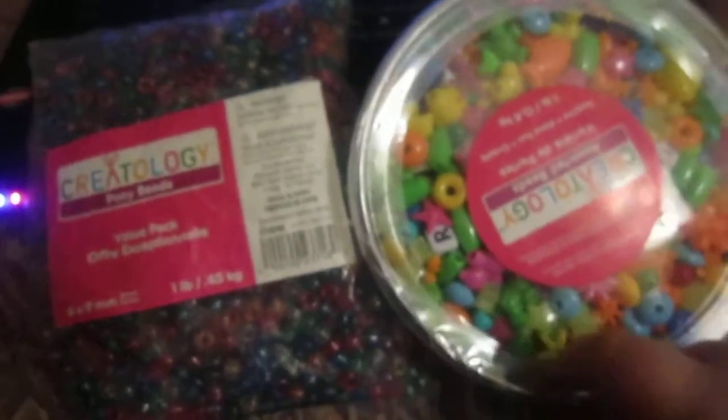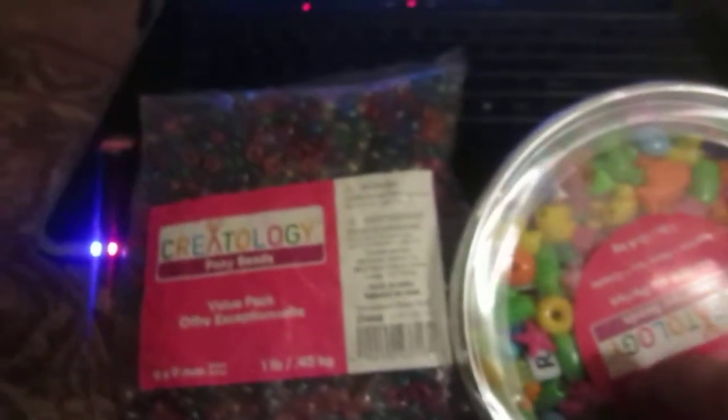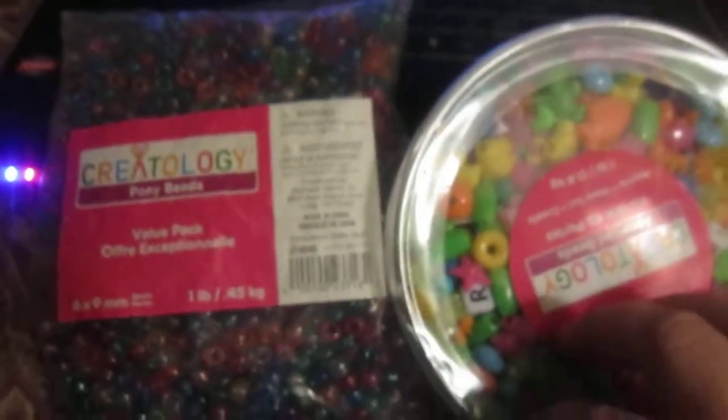That's just a little update. I thought you guys would like to see it before I opened it all up and sorted it all out. I'll see you later. Rate, comment, subscribe. Bye!